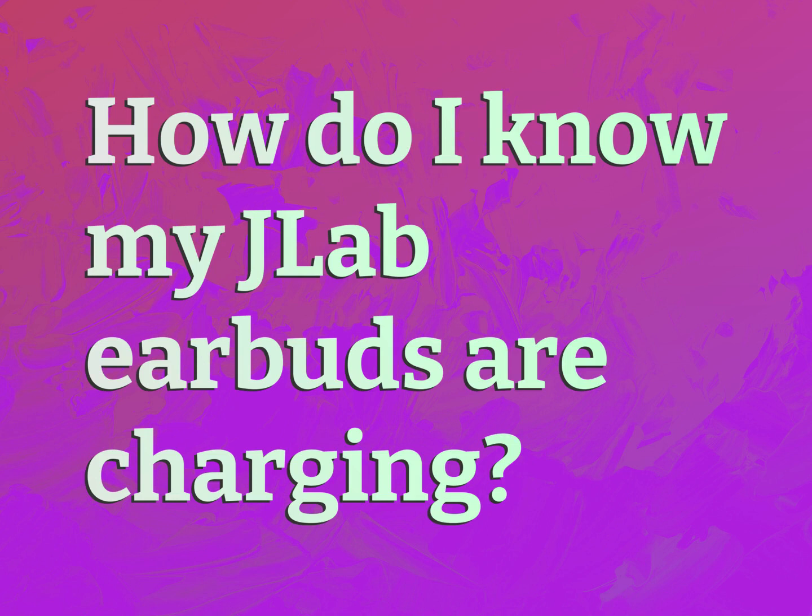How do I know my J-Lab earbuds are charging? Be competent, be skillful.